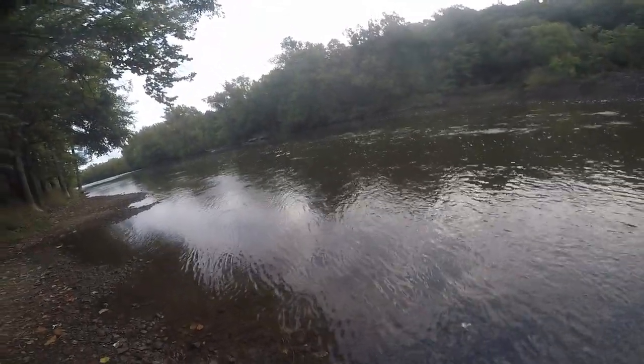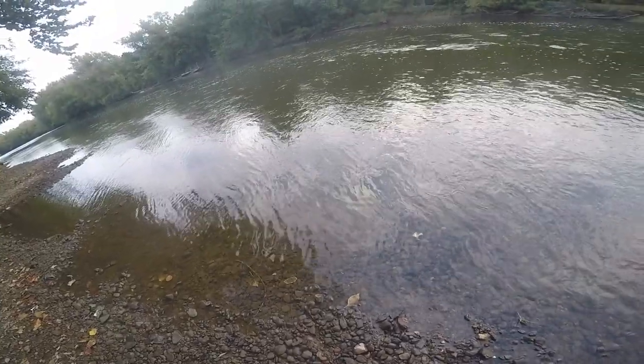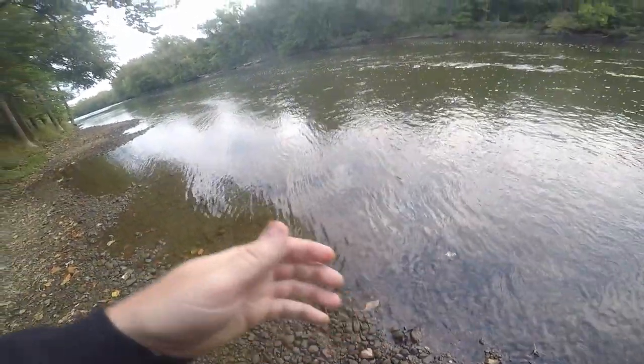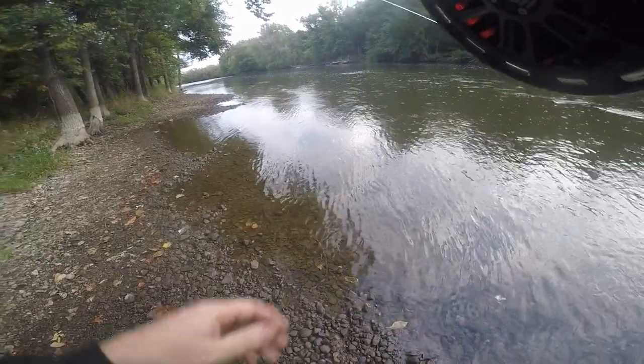Fish on! Salmon on! Heck yeah! I was getting worried that this trip wasn't going to turn out good. Bobber down. This feels like a coho — it's not ripping like a king.